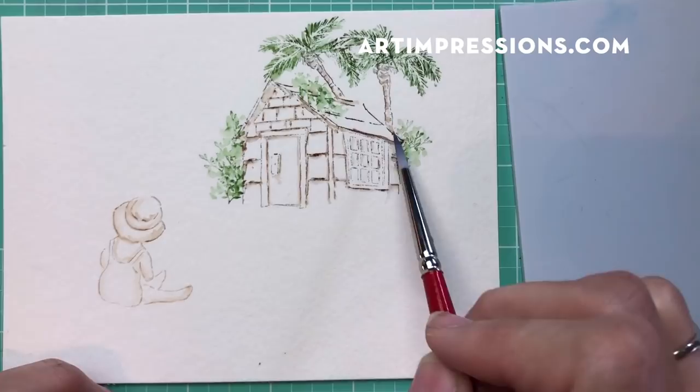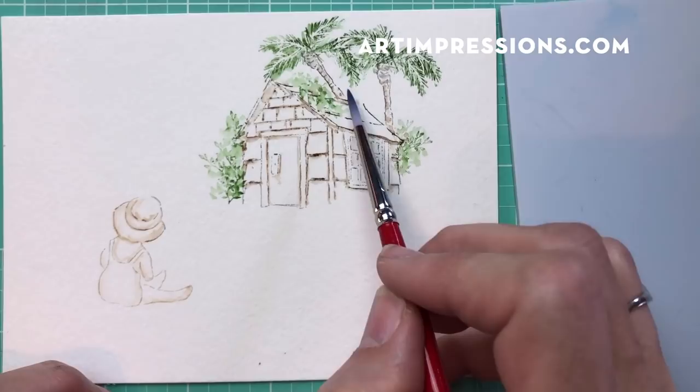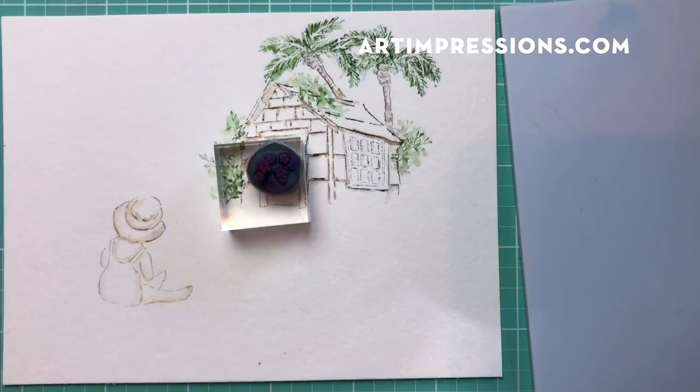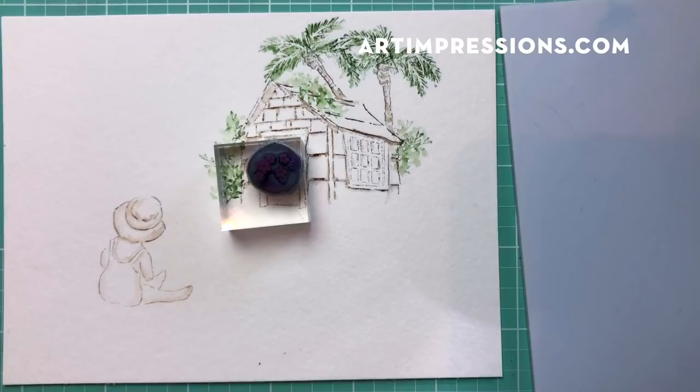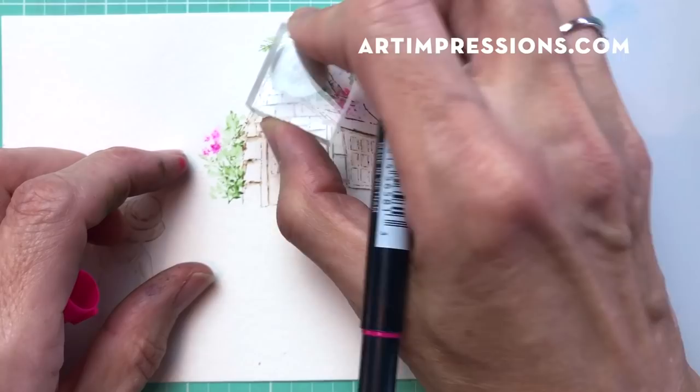Let's add some flowers - this is the little filler flower from the original flower set. I'm just going to ink a couple of these just to get some bright tropical colors in here, then I'll add some water to that.